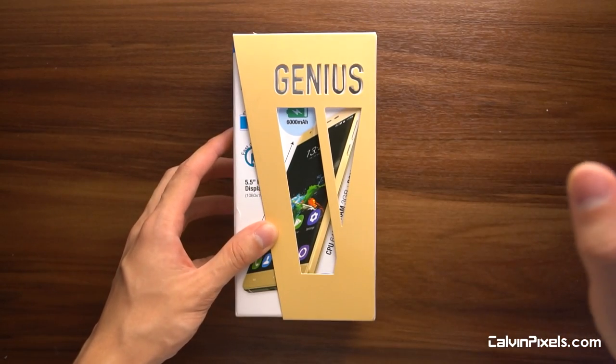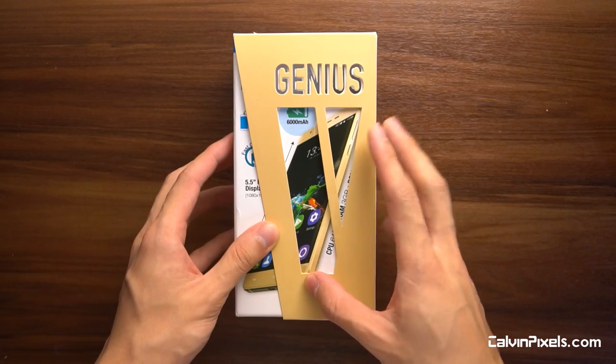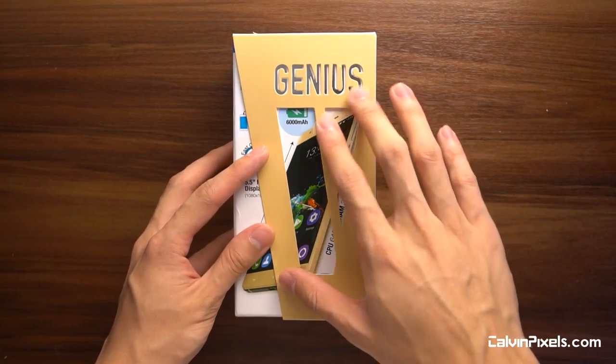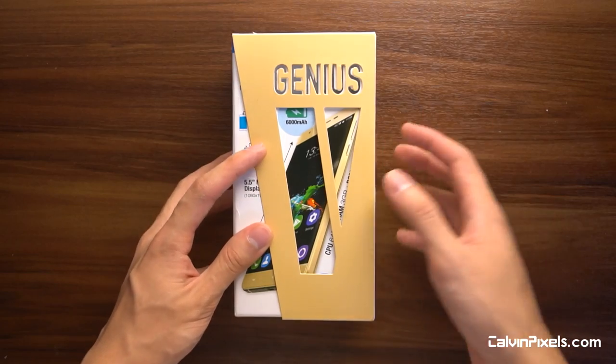Hi guys, Kelvin here. Today we'll be doing another live unboxing session of this baby right here. This is by Wins Mobile — this is the second smartphone that I'm going to review by them. This is called the Genius V. This is actually a step up, higher specs compared to the 300 ringgit phone that we reviewed on our YouTube channel.